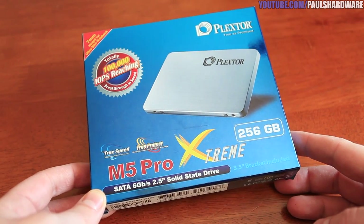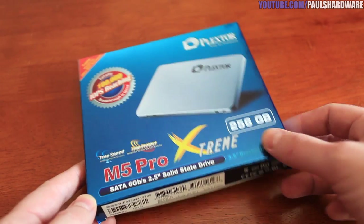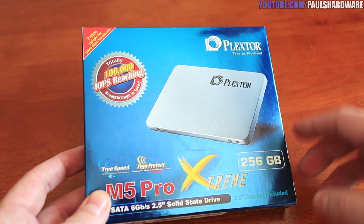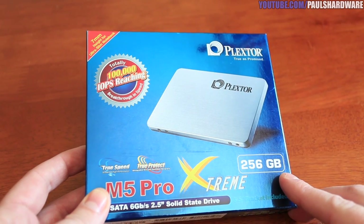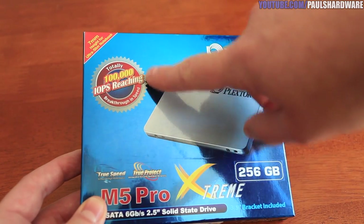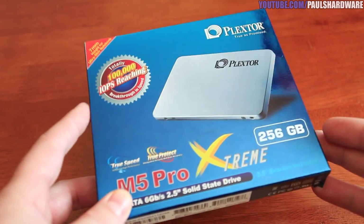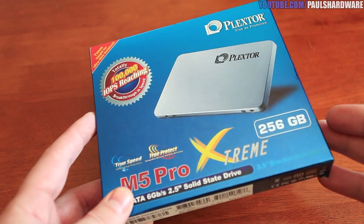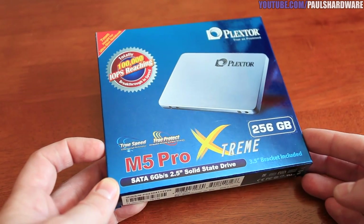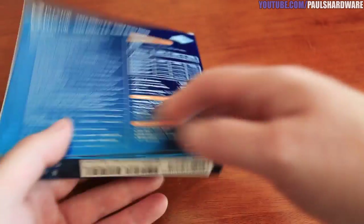That said, let's take a look. This is the Plextor M5 Pro Extreme. It's available in 128, 256, and 512 gigabyte versions — I've got the 256 here. I'm going to do a quick unboxing and then show some benchmarks. The drive is a low millimeter height so you can install it in slimmer notebooks and possibly even ultrabooks. It claims 100,000 IOPS, which is a popular SSD benchmarking number — we'll see if that's true.